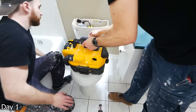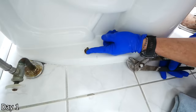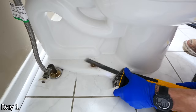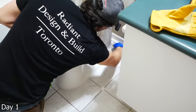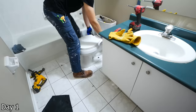Shut the water off to the house and drain the lines using the lowest possible faucets at your disposal. Take a shop vac, remove the filter, and suck out both the bowl and the tank to get rid of any leftover water. The toilet will have two nuts on either side holding it down to the floor — go ahead and take those off. In this case, the nut was seized on there, so we took a reciprocating saw with a fine tooth blade to cut the bolt and get access to remove the toilet.